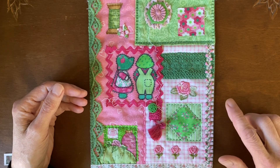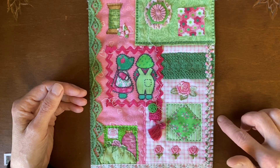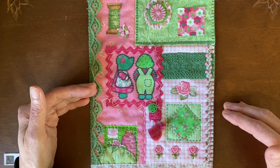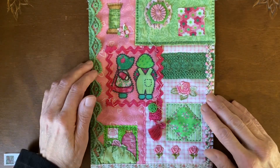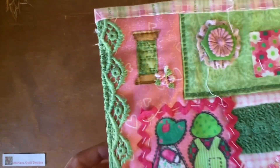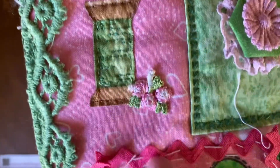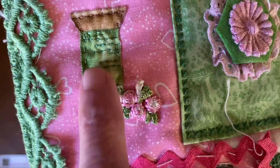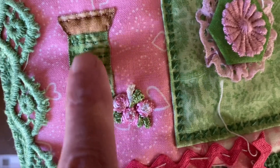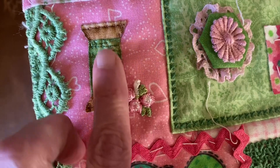I'll always include the link to that particular Facebook post in the description of the weekly video, so it'll be easy for you to find. Now let me show you these things up close so you can see some of the ideas. Here — it's raw edged, and away from the edge I did a running stitch to hold it down. Then in the lines of the thread spool I did some more running stitch, and it gave it a really pretty texture.